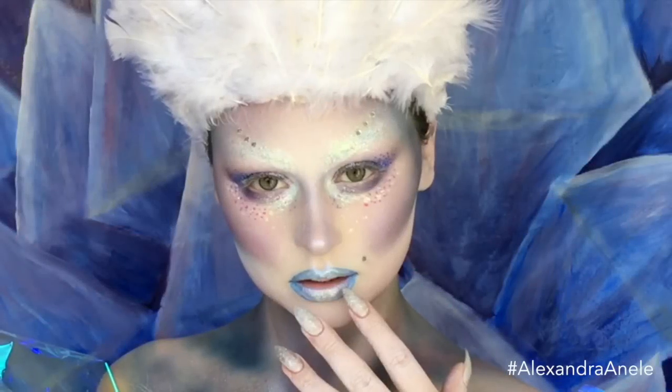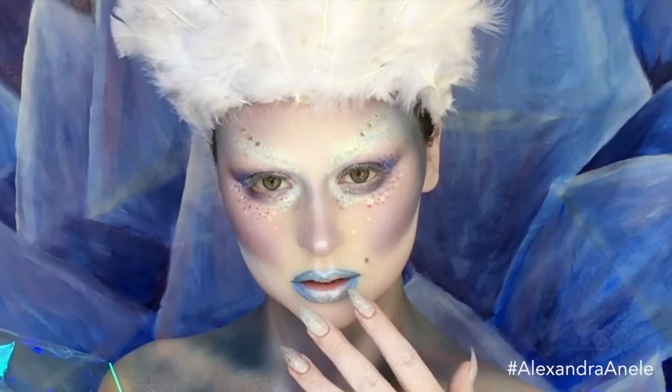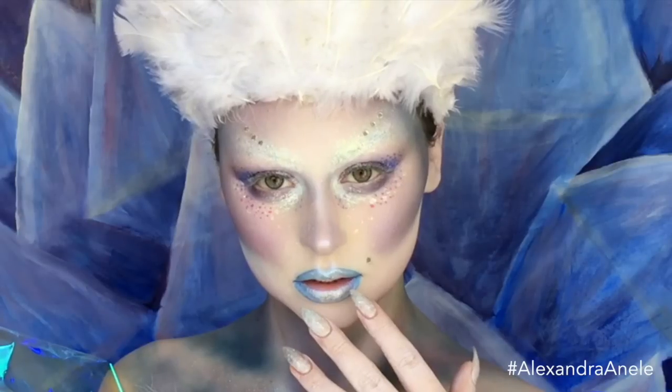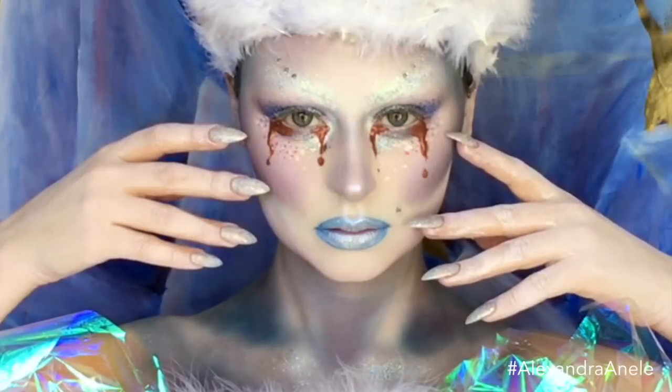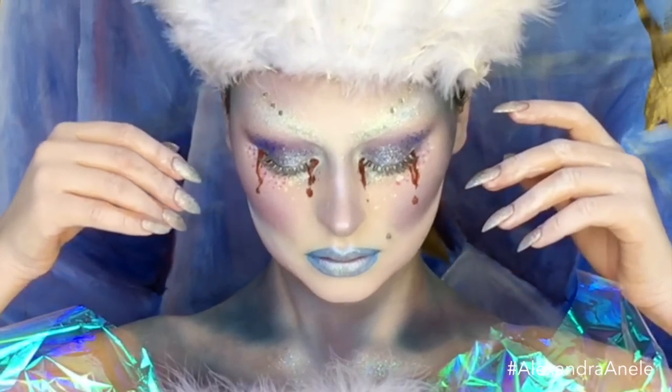Her tears melt the shards from his heart, his own tears melt the shards from his eyes, and they leave the palace happy to love each other again. This is the story of what happens upon the queen's return. Having witnessed this, the troll decides to use his powers for good and imbues the walls of the palace with the effect of the original mirror.